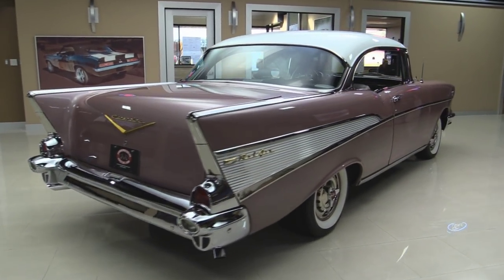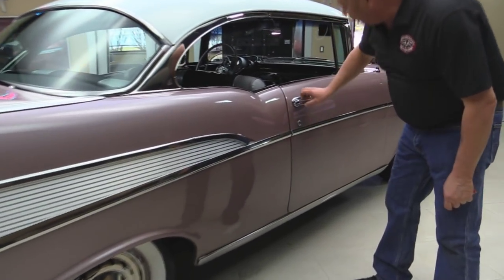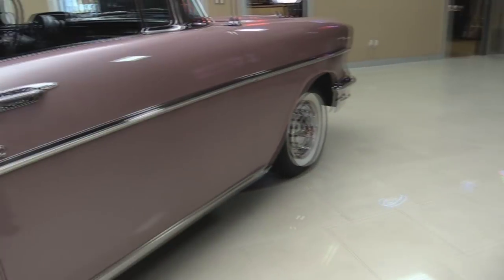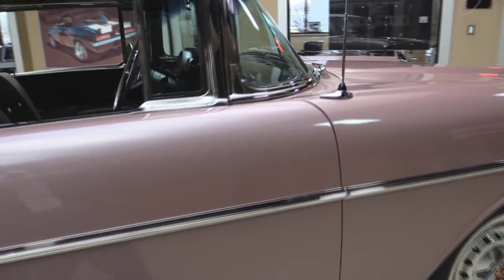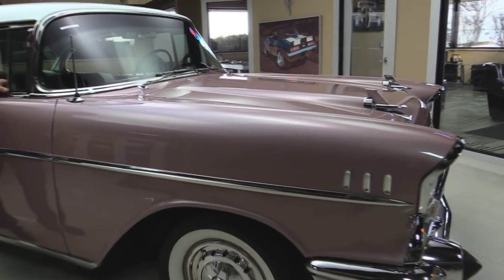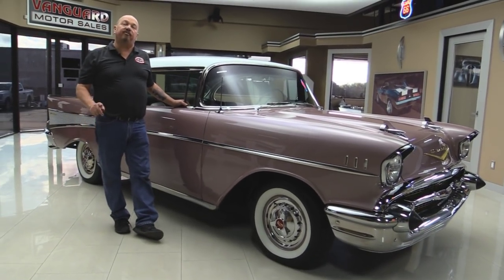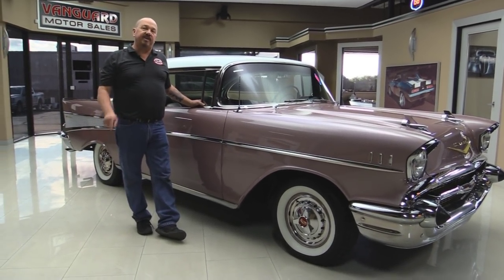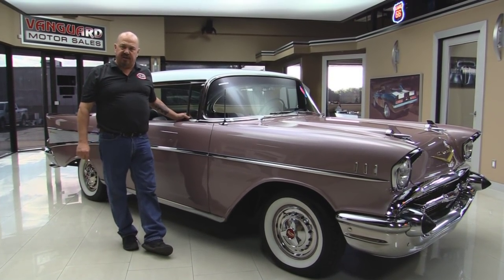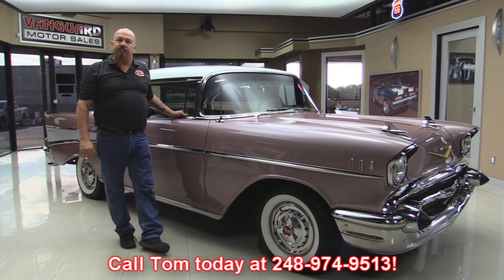Look down the side of this thing — the paint is beautiful. The door is almost perfectly flush. The door jamb here looks great. At Vanguard Motor Sales we are not a consignment dealer, which means we own all of our inventory. We spend a lot of time checking these babies out before we buy them. When they come here to our shop we inspect them so we can answer all your questions when you call Tom at 248-974-9513.